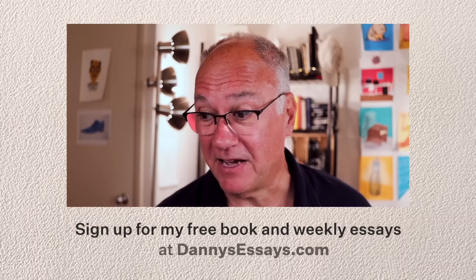Put off your procrastinating for later and get started now. There's nothing to wait for. The idea for this video started with one of the essays I write every week — I send them out to subscribers for free. I do it for the same reason I make YouTube videos: because I have ideas and I want to share them. You can get my essays too — just go to dannysessays.com and I'll start sending them to you this week. Thanks for listening.